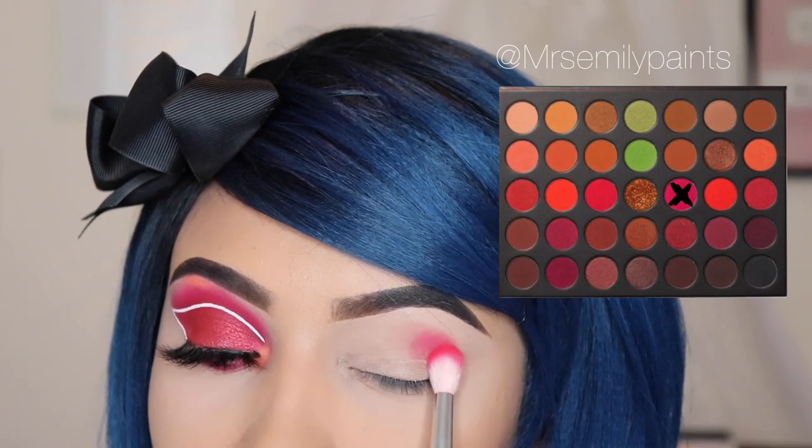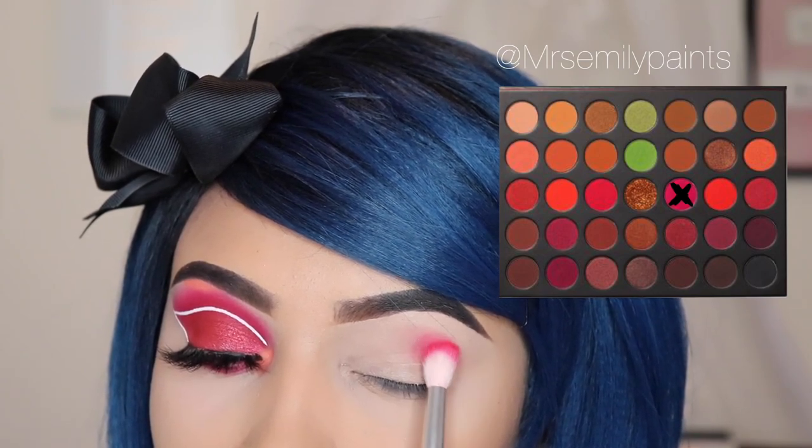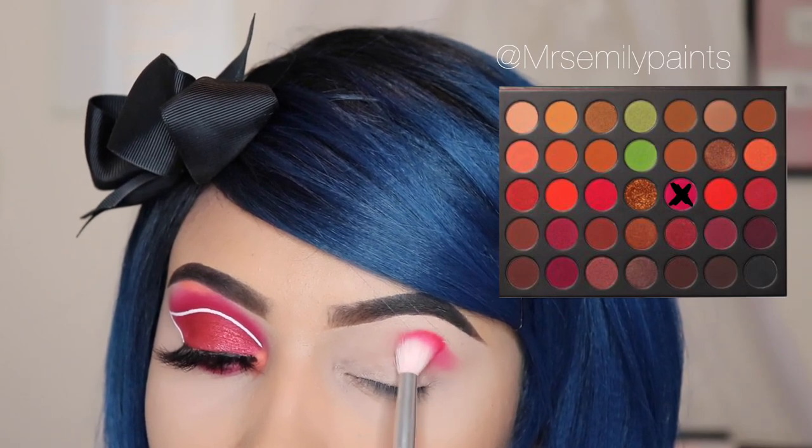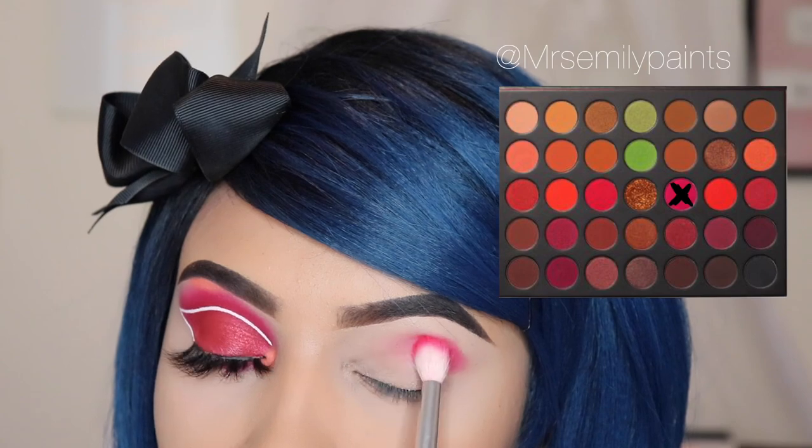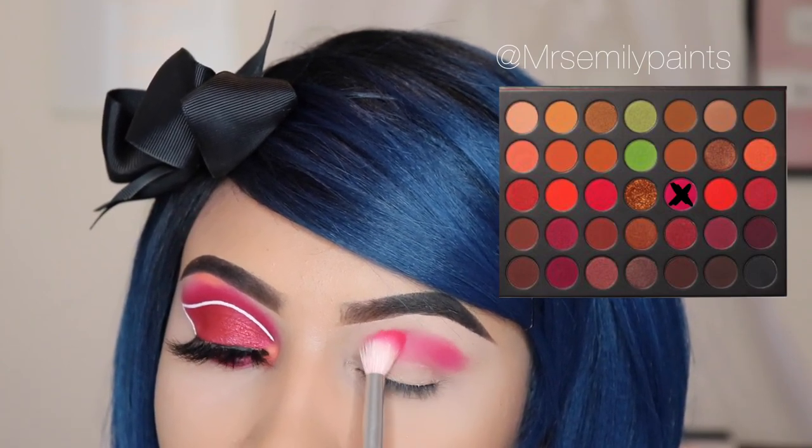I'm going to be starting with the shade Unstoppable and I'm using the JH31 brush, and I'm going to be buffing this out all over my crease. I'm only using a small amount of this shade because it can get very messy — it's a very, very bright pink.